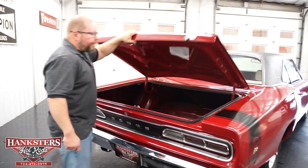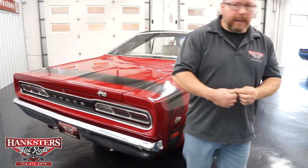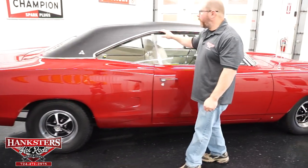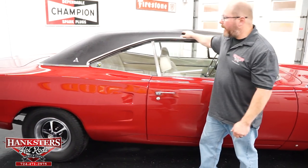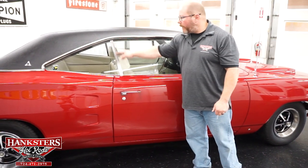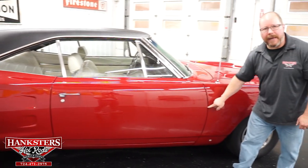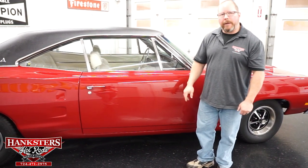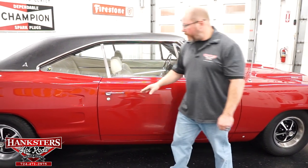Closing the trunk lid — you've got the Super Bee badging on the trunk lid as well. Coming around to the passenger side, nice straight door handles on this car. You can get a nice view of all the trim moldings and the vinyl top from this side. The glass on the passenger side has no chips or cracks, and all moldings and trim pieces are in great shape.